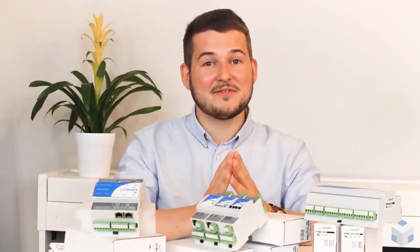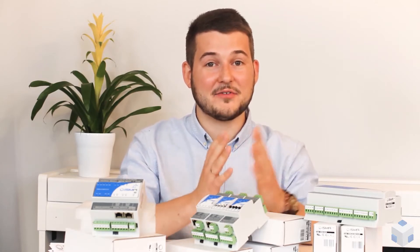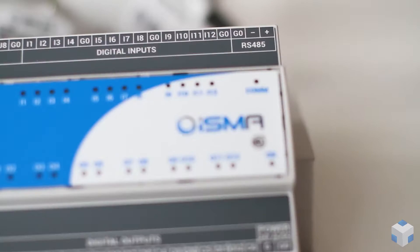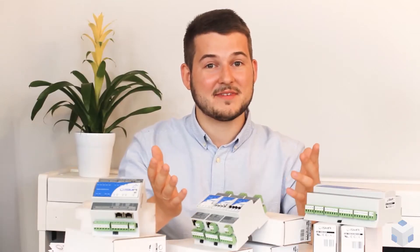Hi, it's Pavel from Global Control 5. Today we'll talk about the standard of inputs and outputs in ISMA products family. Let's roll!